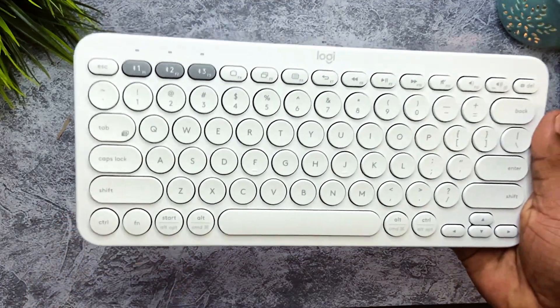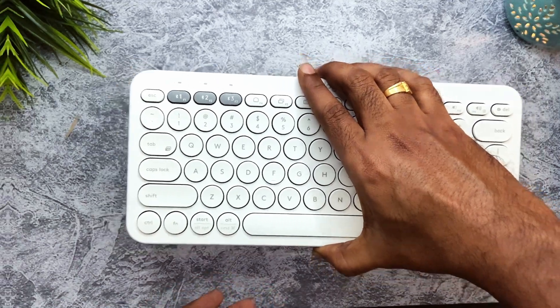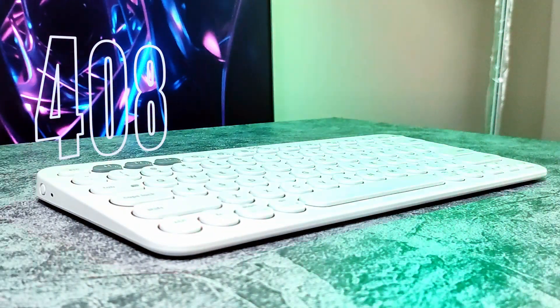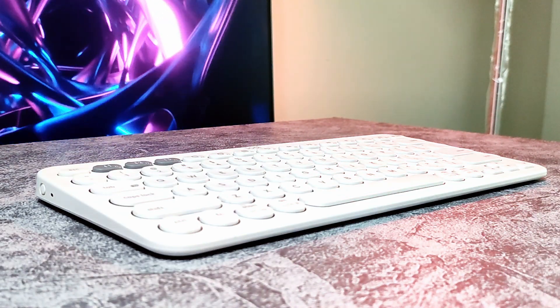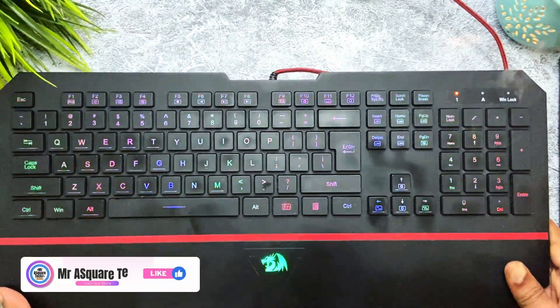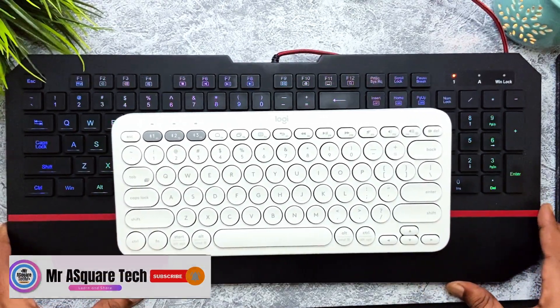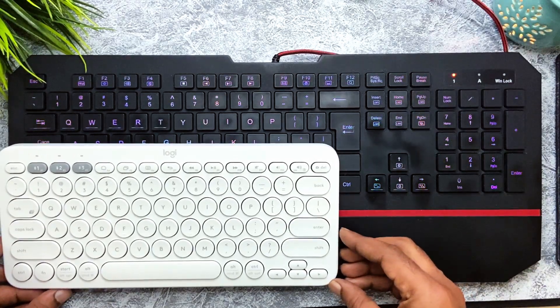The second pro of the keyboard is the size and its lightweight design. The keyboard weighs around 400 grams and it doesn't feel heavy — you can tuck it in your backpack pretty easily when you have to carry it around. Just for size comparison, this is my regular keyboard and this is the K380 — look how small it is. It is insanely compact.